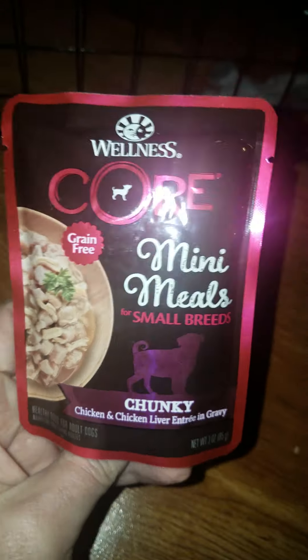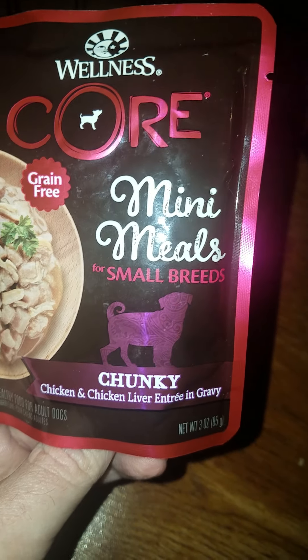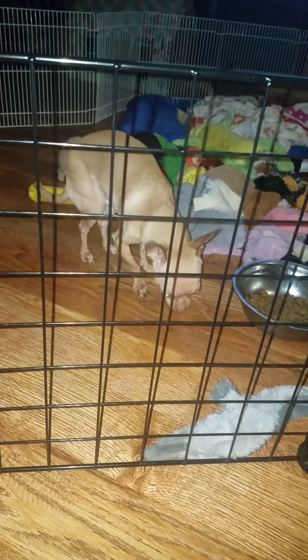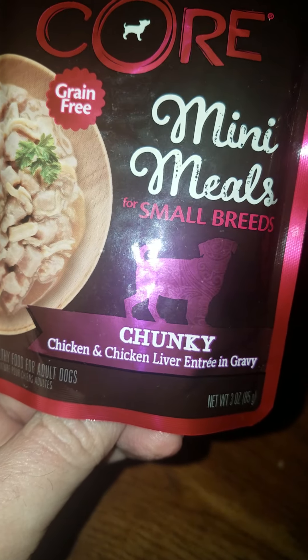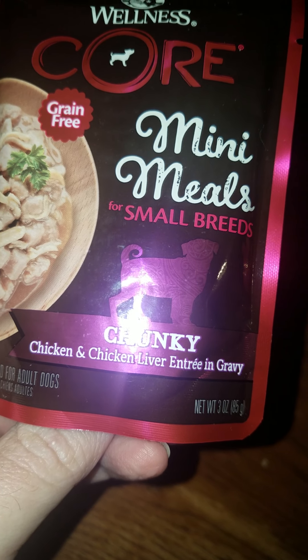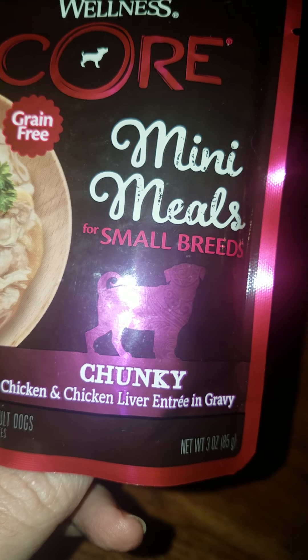So the product is this Wellness Core Mini Meals for Small Breeds. I think he qualifies — that's a tiny dog. As you can see, it is chicken and chicken liver entrée in gravy.